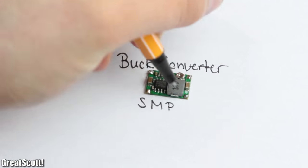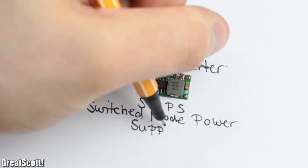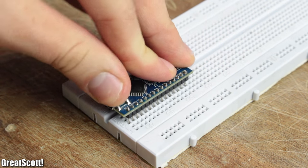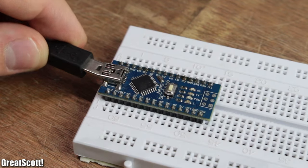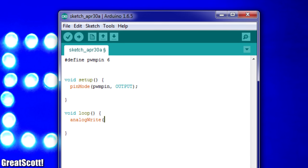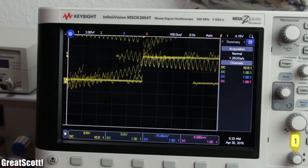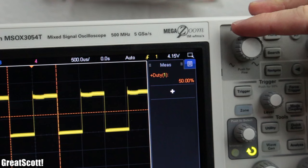A buck converter is a kind of SMPS, or switched mode power supply. As an example, I will use an Arduino Nano which can switch its output pins on and off rapidly with its PWM function. Here I use the value 127, which creates a square wave with a duty cycle of 50%.